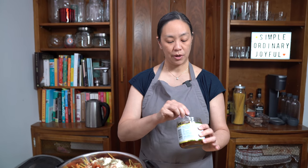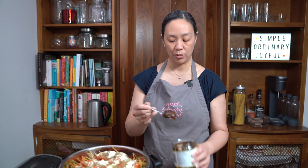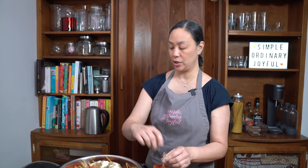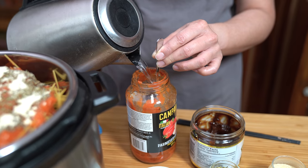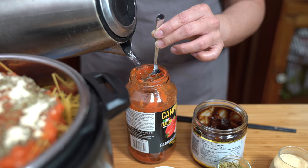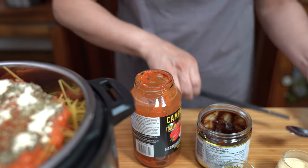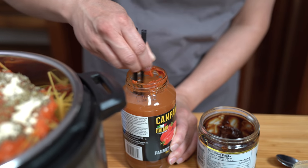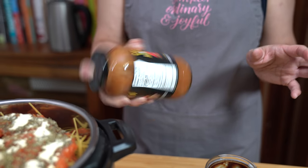I'm going to use beef broth, but since I don't have it already made, I'm using a tablespoon of Better Than Bouillon beef paste. I'll stick it in my empty pasta jar, add some warm boiled water, and stir it up to make sure it dissolves. I know I need a jar of liquid in addition to my pasta sauce — and this way you're not wasting anything, getting every last bit of that tomato sauce out of the jar.